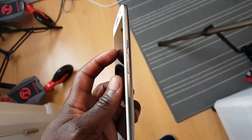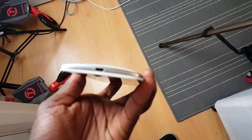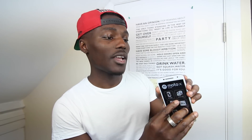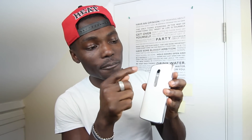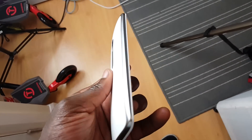On the side you've got your volume rocker and power button. On the other side there's nothing — it sits flush with no buttons to press. You've got your micro USB port on the bottom for charging and transferring data. On the front you get the front-facing camera, earpiece, and sensor. At the top is where your SIM card goes and your 3.5mm headphone port. On the back is your main camera, color correction, and dual LED flash.